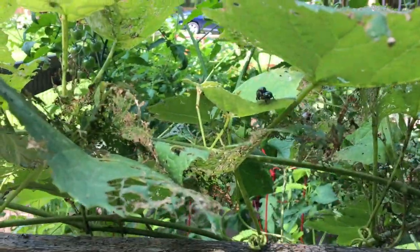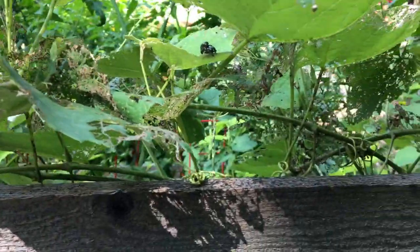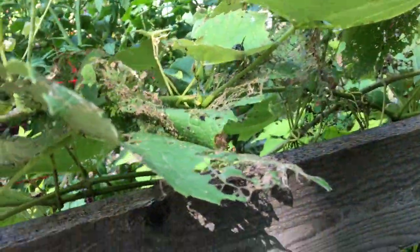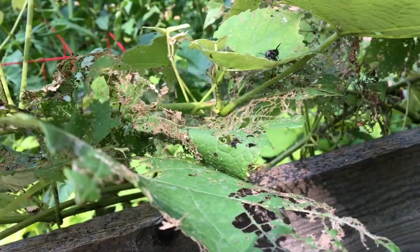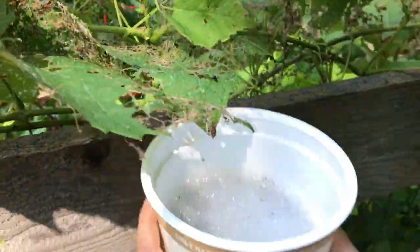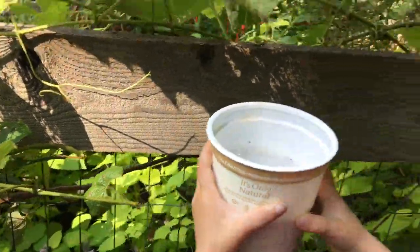We see a couple here mating, so let's put the bucket underneath them. And there they go. That's how we sort of go around and hand pick.